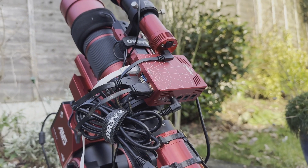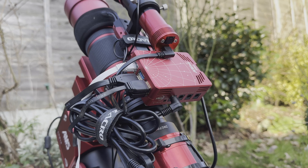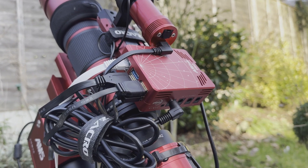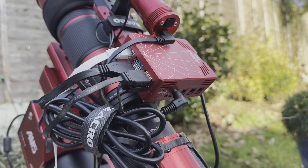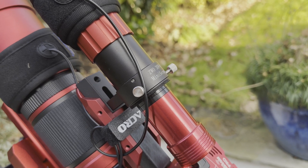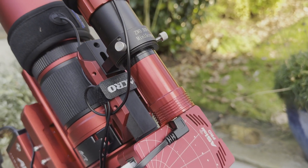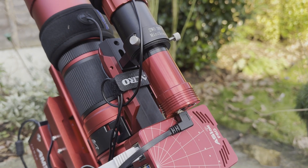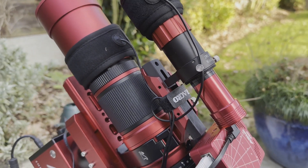Attached to the handle I've got the ASI Air Pro doing all of the controlling, guiding, slewing, and also the mosaic planning. At the top here we've got the guide scope — it's a ZWO 30 F4 mini scope — and the guide camera is the ASI 120mm mini.